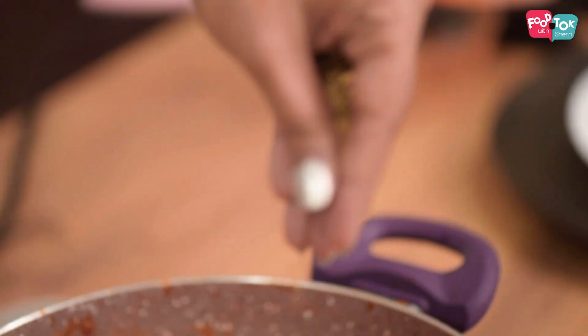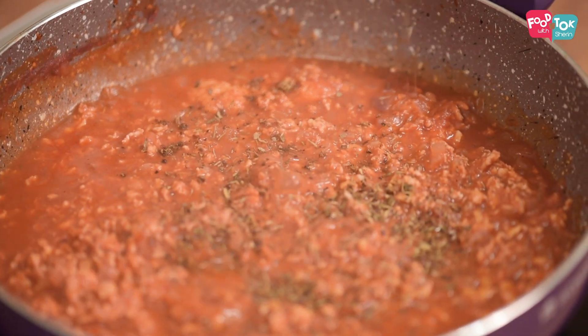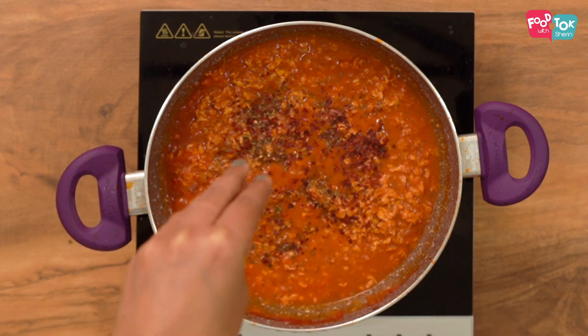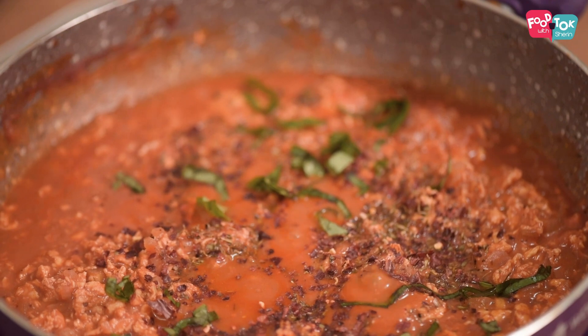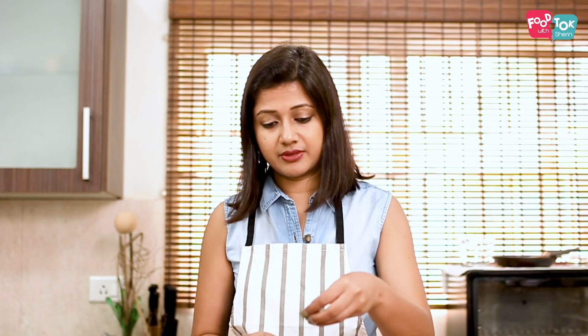After 5 minutes, we add the rest of the seasonings: half a tablespoon of Italian seasoning or your pasta seasoning, and half a tablespoon of chili flakes. Let's also add our chopped basil — in case you don't find fresh basil, you can use dried basil as well.